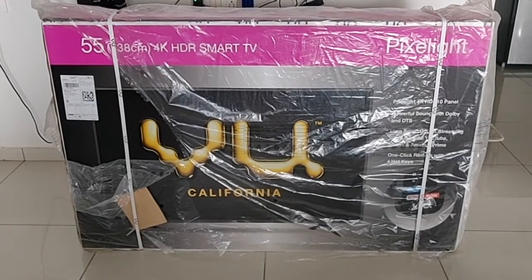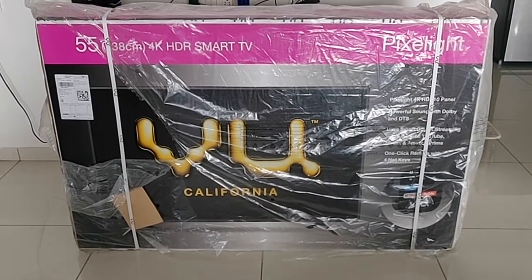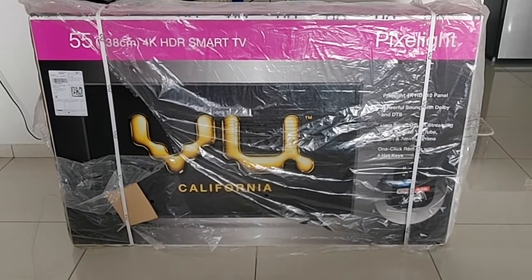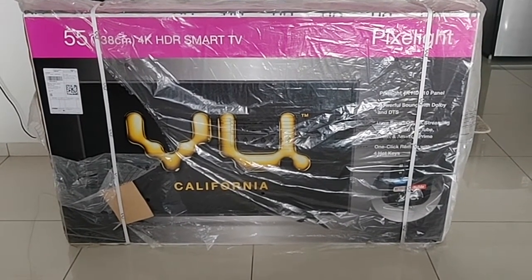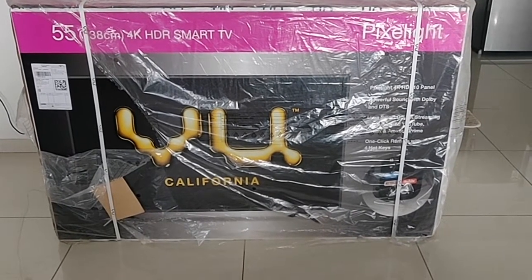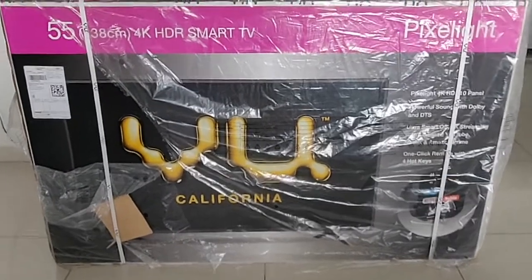Hello friends, welcome to tube review. In today's video I will show you a quick unboxing of the VU Pixelite 55 inch ultra HD 4K LED Smart TV. I have purchased this TV from Flipkart in exchange of my old TV.